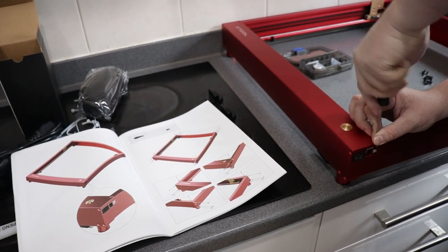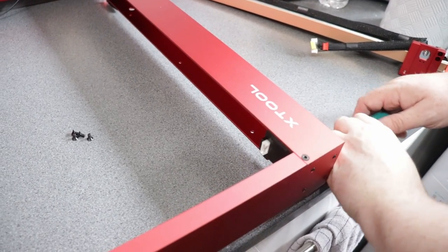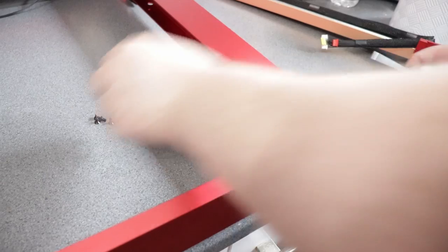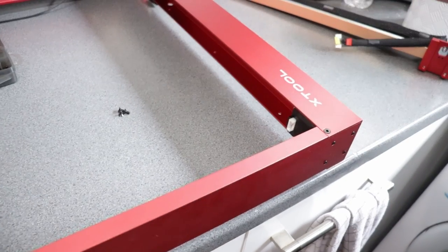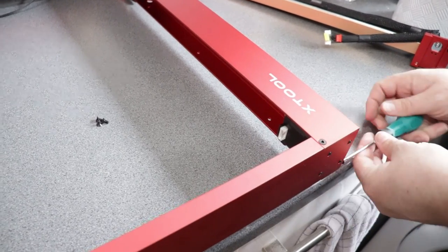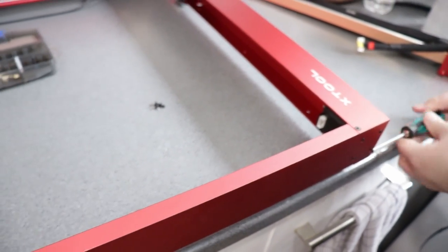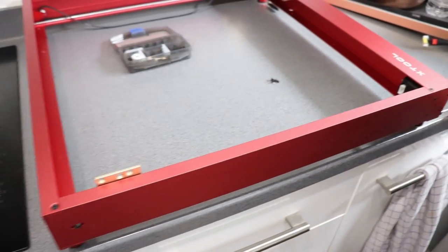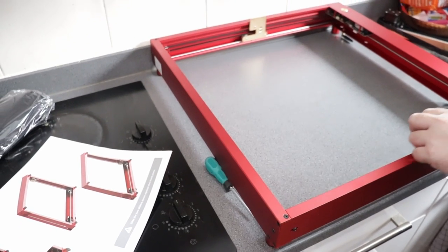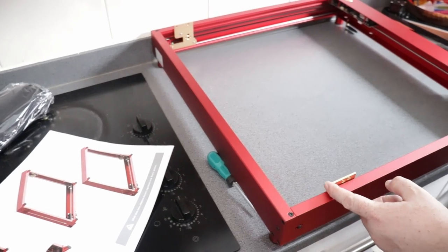One reason I've been wanting to try this but haven't taken the leap is that I've been kind of intimidated by the whole thing — the machine itself, the software, and the actual lasering part. But honestly, setting this whole thing up and trying to use it was actually a lot easier than I expected, which is a very pleasant surprise.